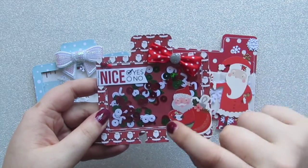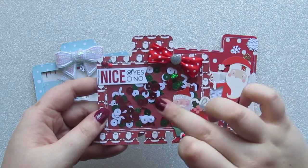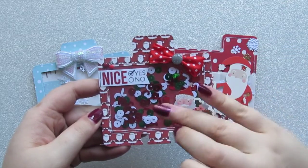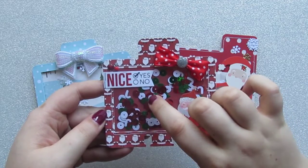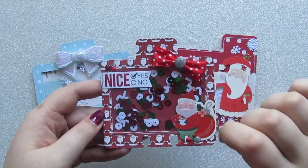Then I sandwiched in between that one of the page protectors — just your average sort of document wallet page protector — and stitched around the edge to hold the sequins in place. In there I've got a mix of sequins: the circular ones are from The Works, the candy cane ones are from TK Maxx I believe, and so are the Christmas trees.